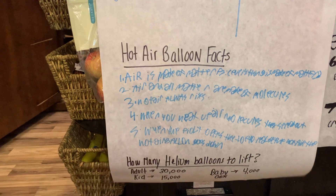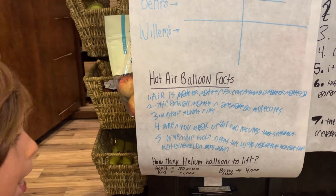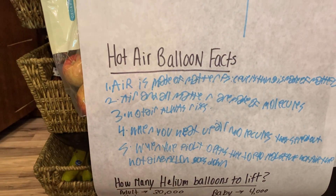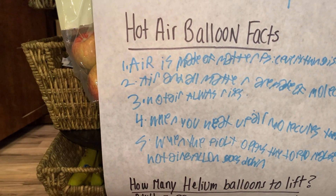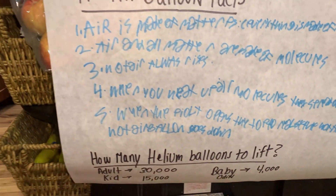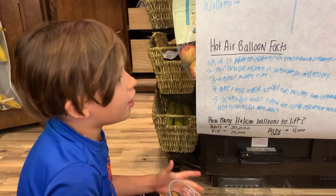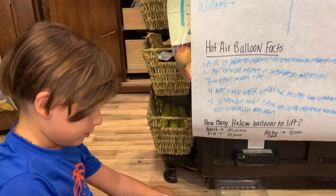Air is made of matter — yes, everything is made of matter, everything that you could touch and feel. Matter takes up space and all matter is made of molecules. Hot air always rises, and when you heat up hot air the molecules start to spread out, which gives it lift. The pilots pull a lever which makes a flap in the envelope, letting the hot air rise out, which makes it go down.